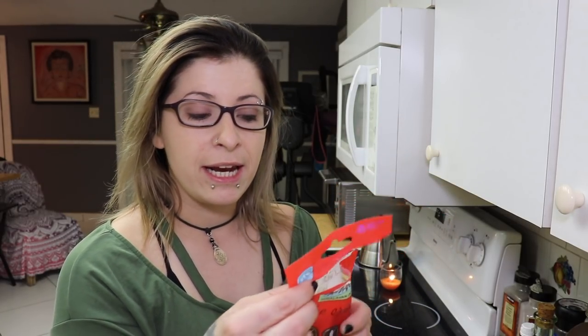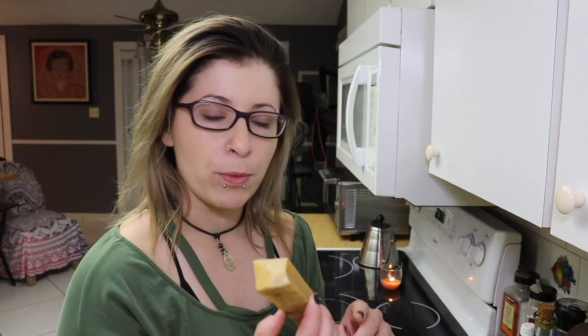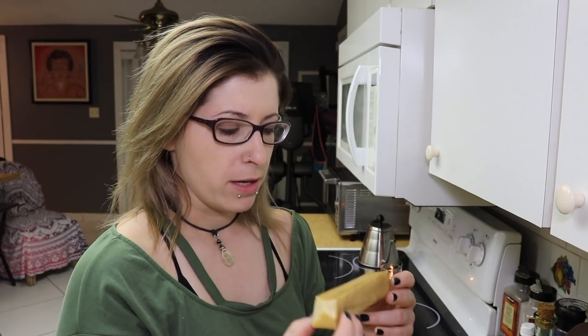I just opened it and it's got a really strong smell to it - really smoky, which is crazy. It smells like the wood chips you would smoke your food with in your grill. The price varies by size; this one is about eight to ten dollars, and it is really hard.